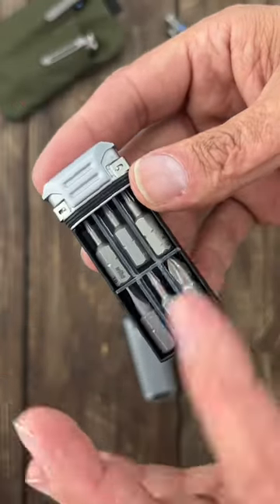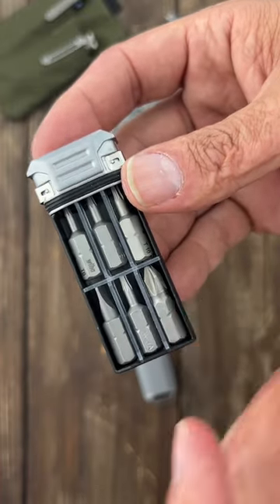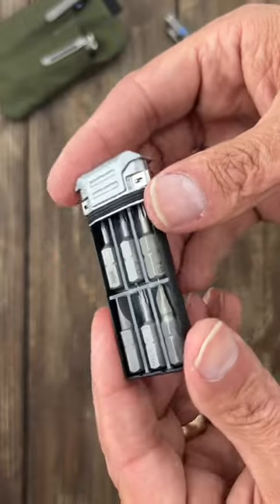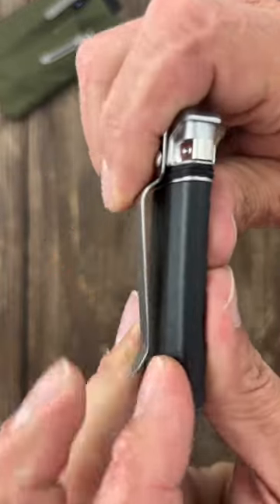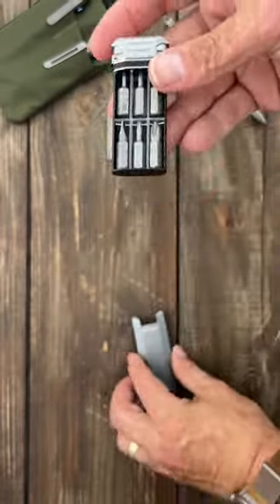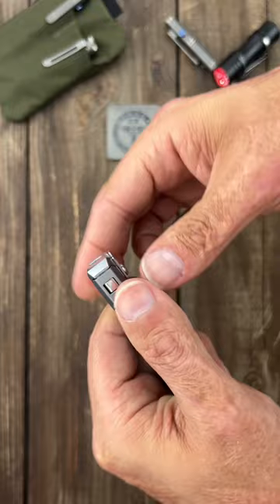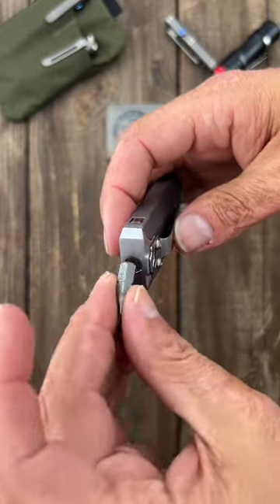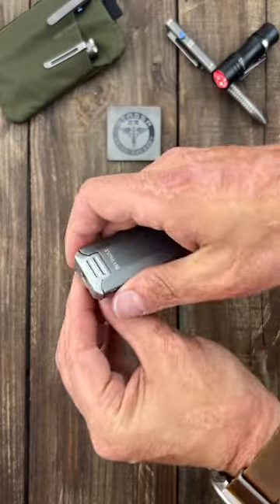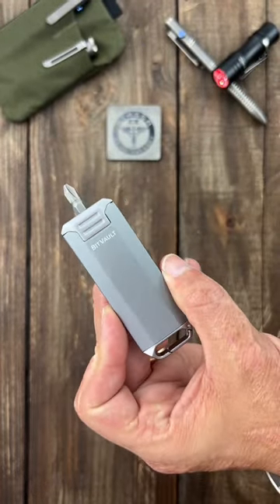I have them set up for all my torx bits and phillips head right here. If you needed to put medication in there you could, and it would stay dry. It's a plastic body with aluminum on the frame. Use it as a bit storage case — you have a top spot for a quarter inch driver, or a side slot if you want a little more torque. I'll leave a link to this in the comments if you're interested in picking one up.